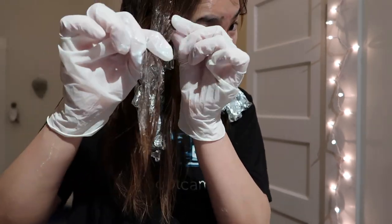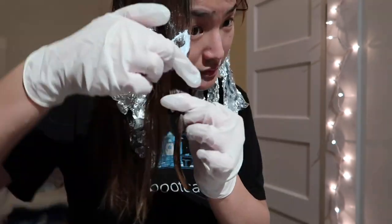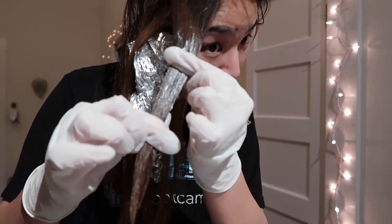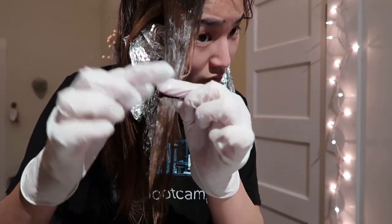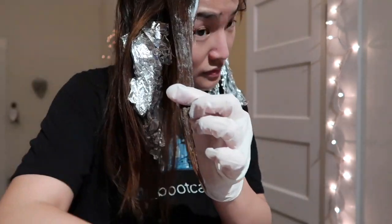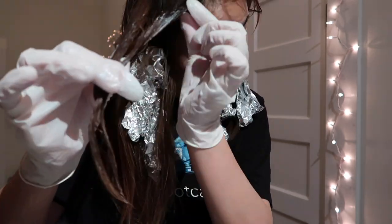For the pieces that are closer to my face — the front pieces — I bring the bleach up a little bit more to create that money-pieces kind of effect. I basically wanted to frame my face a little more, so I bring the bleach higher up there.